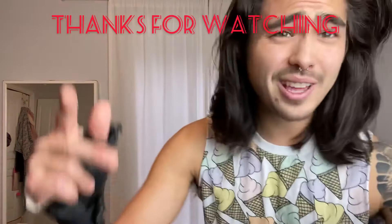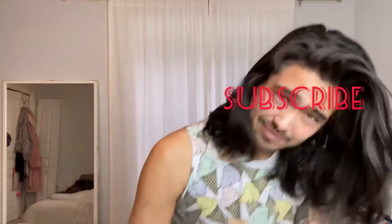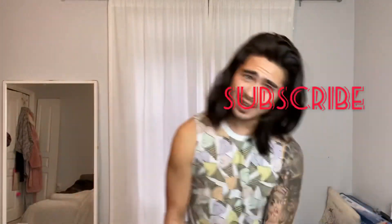Unbelievable. So again, thank you. Have a good day. Watch out.